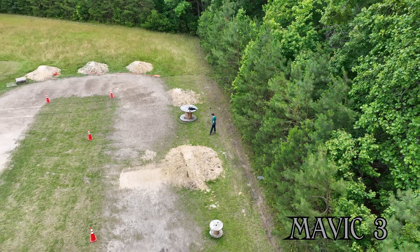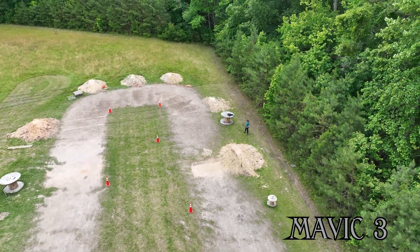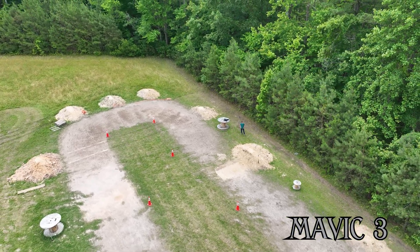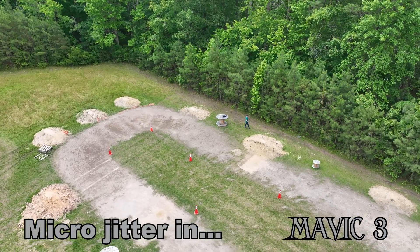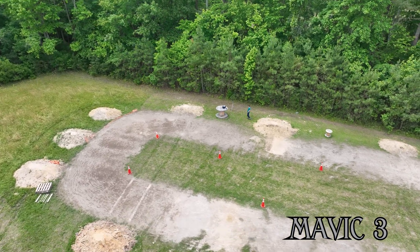I've programmed a similar flight path — not exact, but similar with some twists and turns. Pushing forward and then flying back a little bit, rotating. Here comes the first micro jitter: 3, 2, 1, right there.